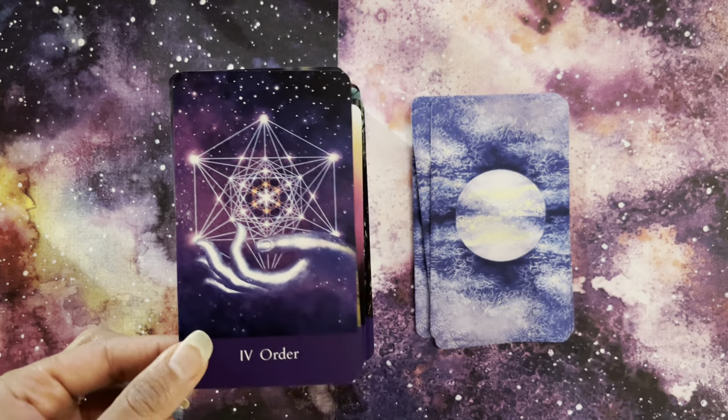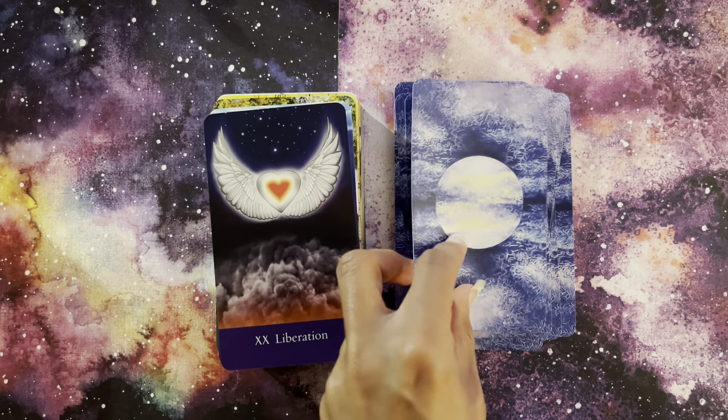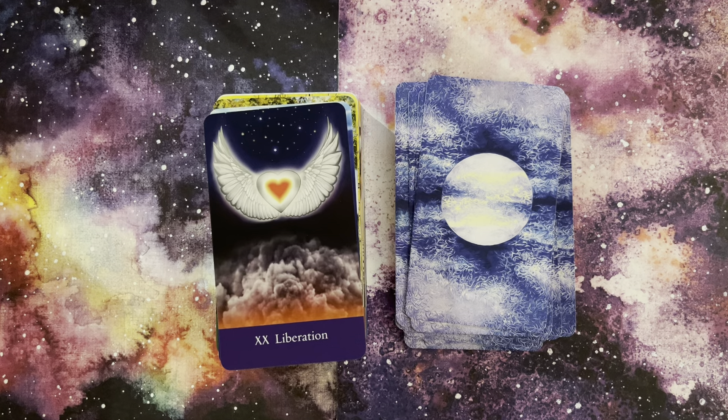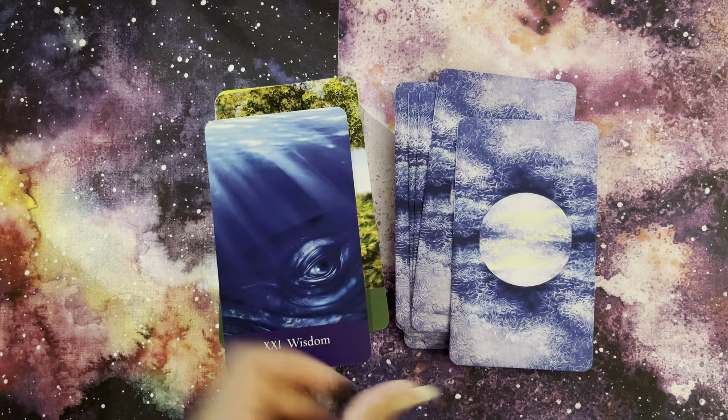I just think this is so clever the way it's been done. Understanding for the Star card — again, a very cosmic feel. Anxiety for the Moon card, and we have the wolves howling at the moon, we've got this cabin. Here's Joy — here's our Sun card. I just love this: a council of beings around this child and this joyfulness. And it's very clear the diversity in this deck. This is Liberation — our Judgment or Awakening card. And finally, this is our World card, which is Wisdom.